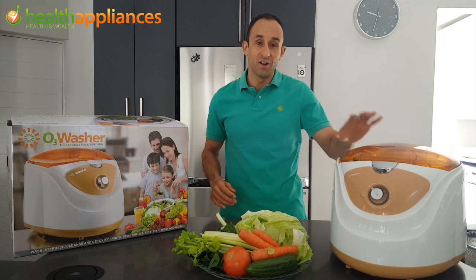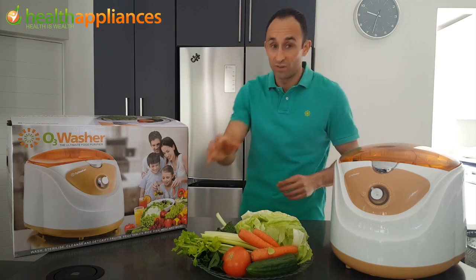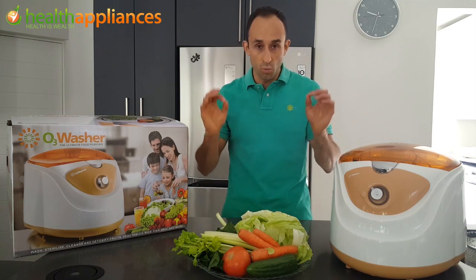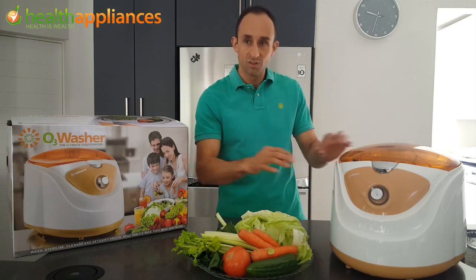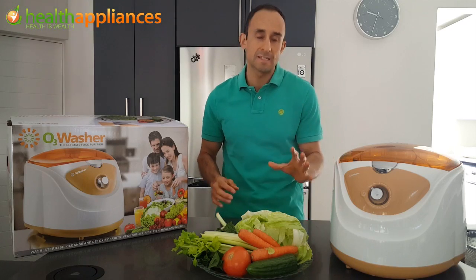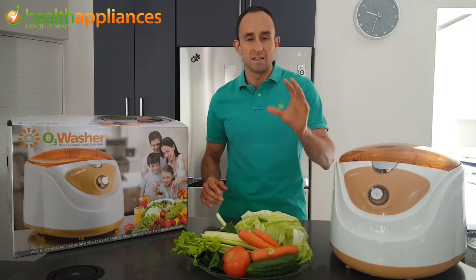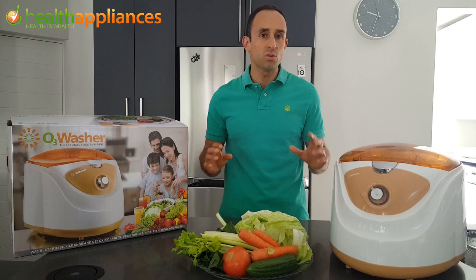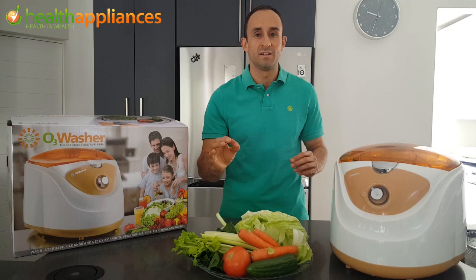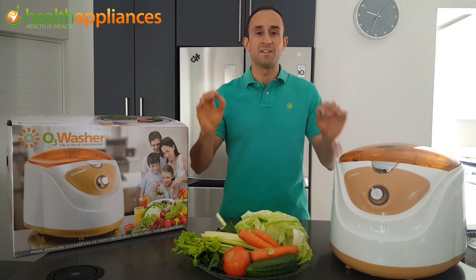Hi, welcome to this video on the O3 Washer. I'm going to be washing a variety of vegetables that I use to prepare my salad. When we finish washing all these vegetables, we will have peace of mind that all the pesticides have been decomposed, the herbicides, the toxins, the poisons, the bacteria, the E. coli — all those potential threats that are causing damage to your health can be avoided with the O3 Washer in a safe,